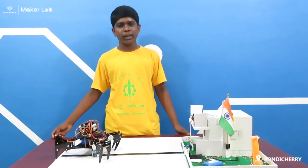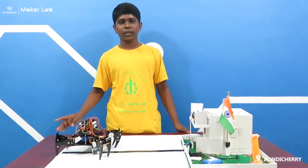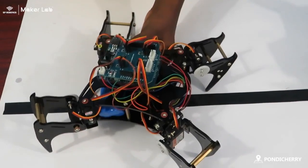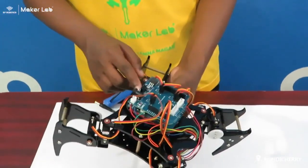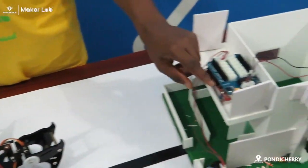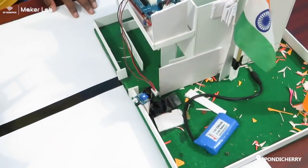Hi guys, I am Krishna from Petitioner School. I belong to SPW Pondicherry Community. This is my Republic Day Project and my project name is Walking Soldier. The components that I have used are: Quad Rubber, Robber, Line Array Sensor, Battery, Arduino Shield, Arduino, one IR Sensor, and battery and motor. These are the models of my project.